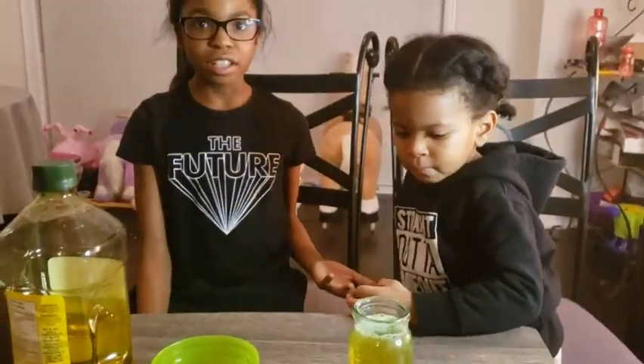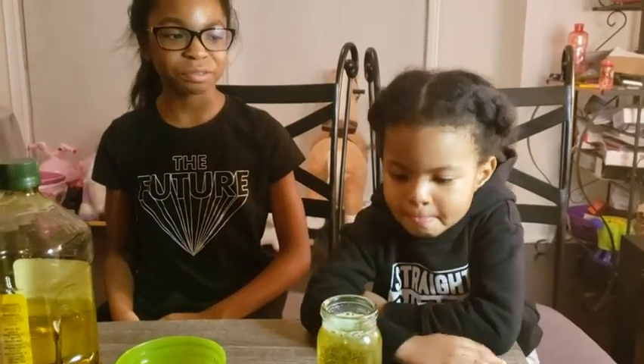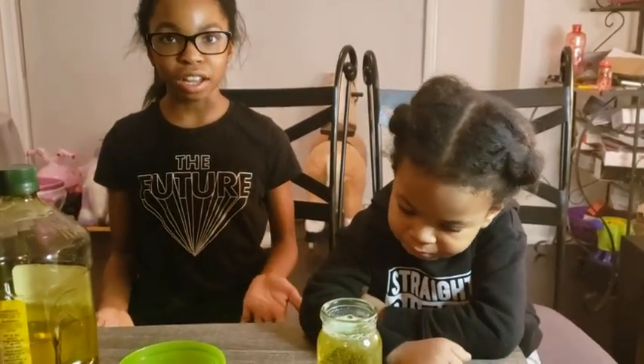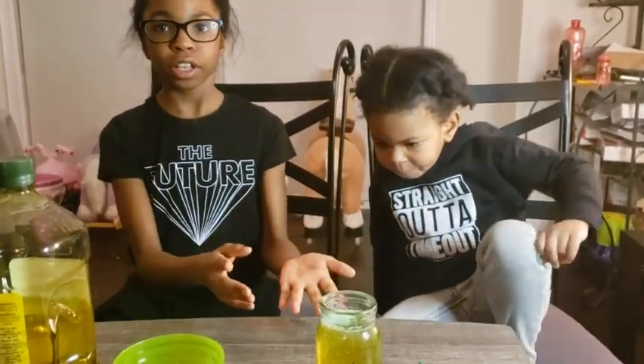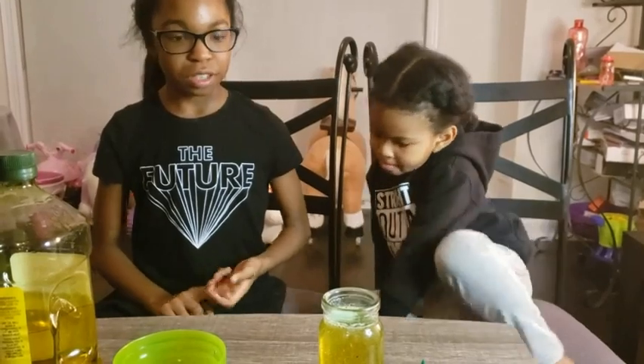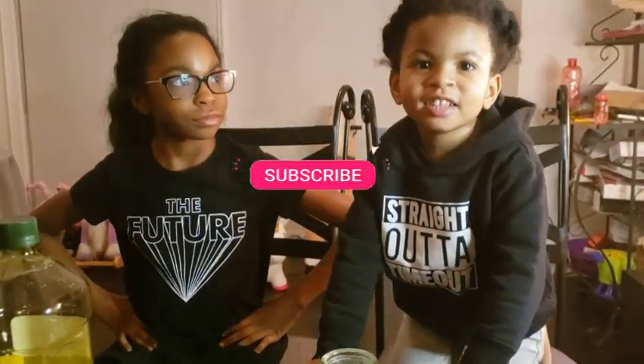What do you guys think? Which one do you like? We like this one. So we did a few experiments — we did the marble and the jar one, we did the M&Ms one, and we did the lava lamp one. I hope you guys enjoyed this video. Liana, what should they do? Subscribe to my channel!